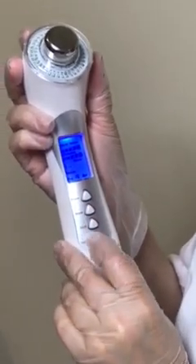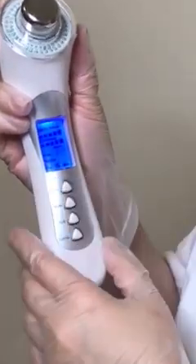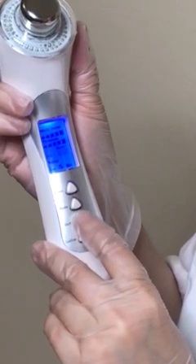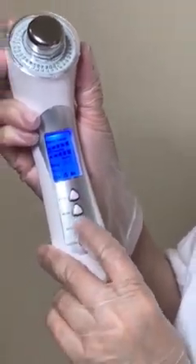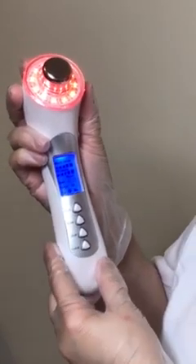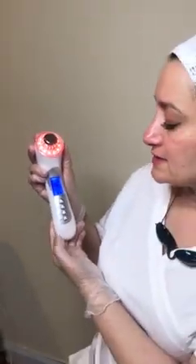This is your micro vibration massage. Shift two times for interrupted vibration, and then mode again for photon. I will go with red for collagen stimulation. And that's it — these are all of my settings. They're all going to work at the same time. I'll hit confirm and it started working already.